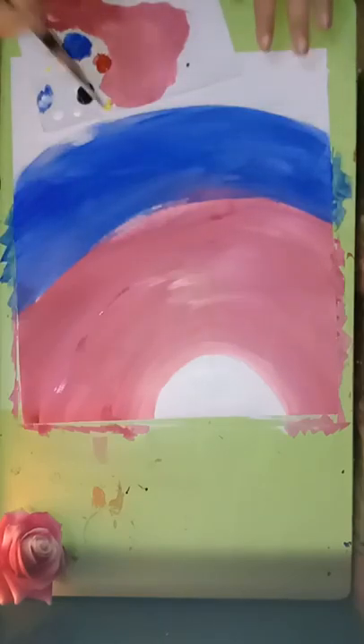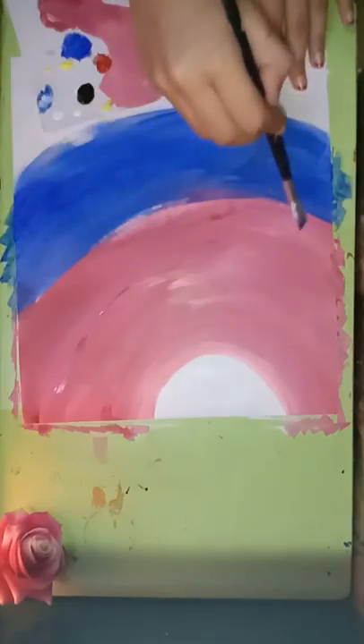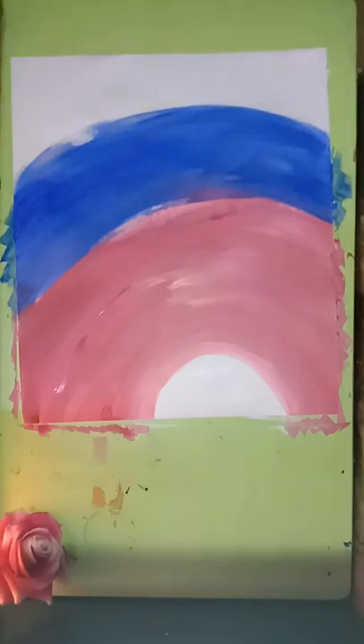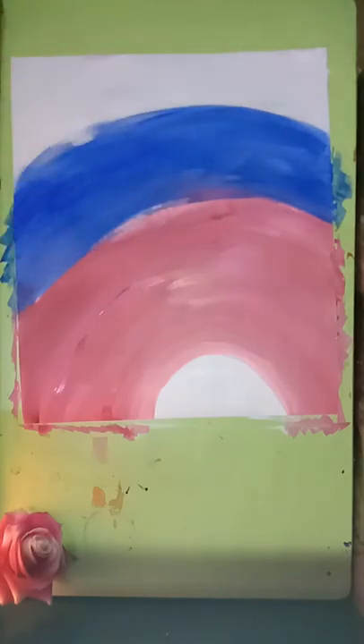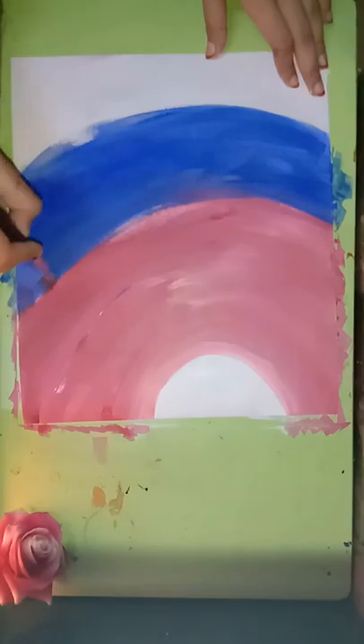Now I'm going in with the blue and we are going to blend this pink as well as this blue. We'll do the same thing for blending — wash the brush, make it dry with a rough cloth or tissue, and start blending it like that.